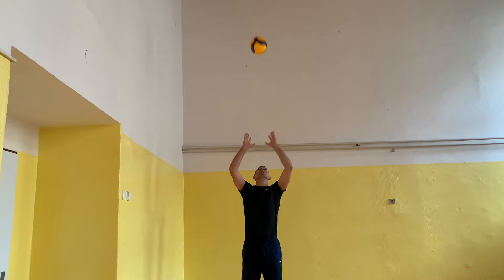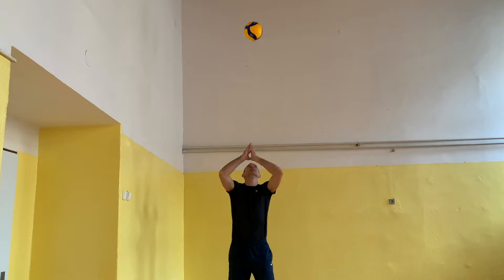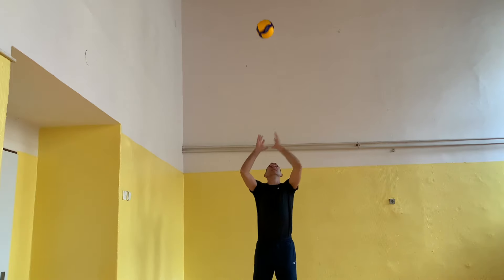In this exercise, try to set 20 times above your head using the roof position: throw the ball, prepare the roof, set, make the roof again, and set again.